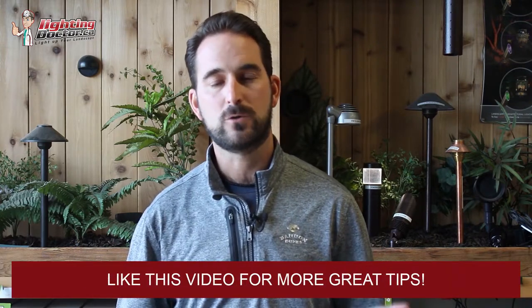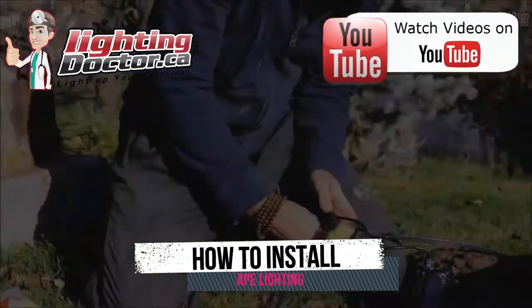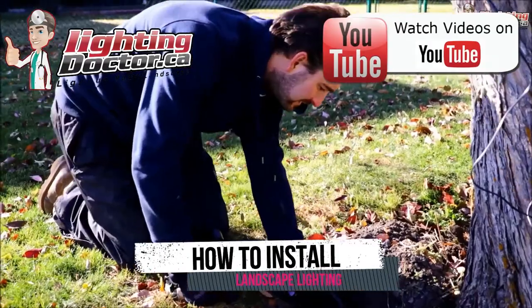Hey guys, it's Cal from The Lighting Doctor here. I hope you guys enjoy this video with some more great landscape lighting tips. To learn more about landscape lighting, go check out our website at lightingdoctor.ca, or if you want to see what a real quality landscape light should look like, go check out our try-it-before-you-buy-it offer. You can get a premium quality fixture at a discounted rate with your very own battery pack to test out how that light is going to look. Go check us out at lightingdoctor.ca or search for The Lighting Doctor on YouTube.